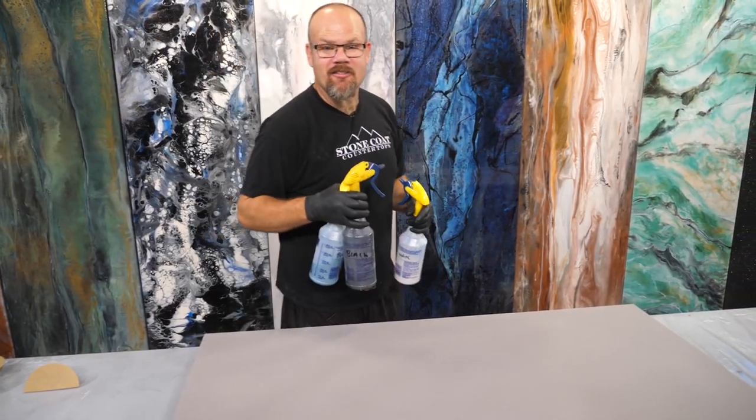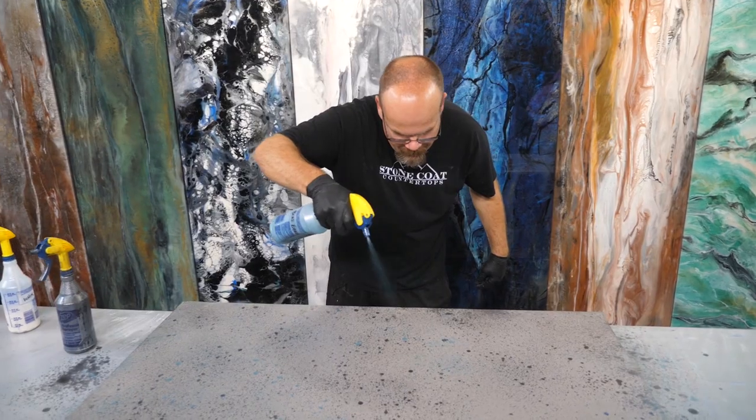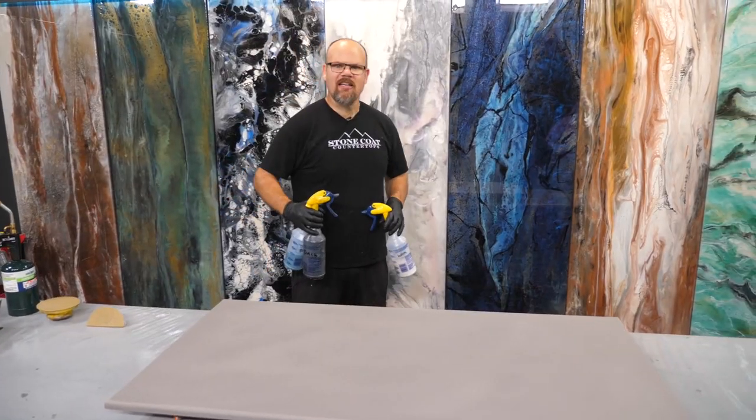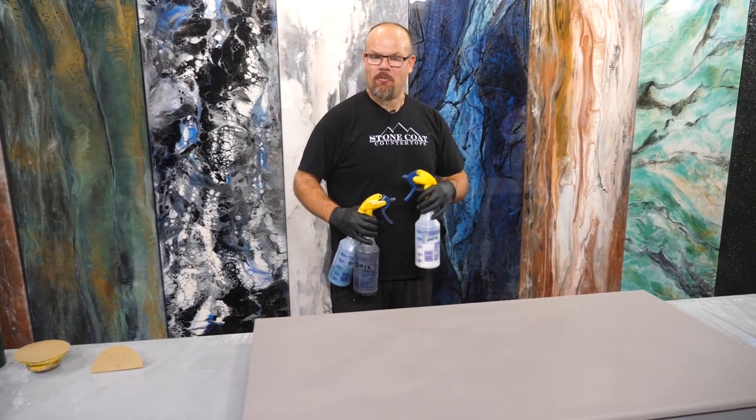When I pre-spray my metallics I'm going to start with my dark colors and work my way to light. I'll go black, I'll go blue earth, and then I'll go white. Let that dry before you apply the clear epoxy — it usually takes about 20 to 30 minutes, maybe even an hour. That's a safe bet and you'll be ready for that clear.